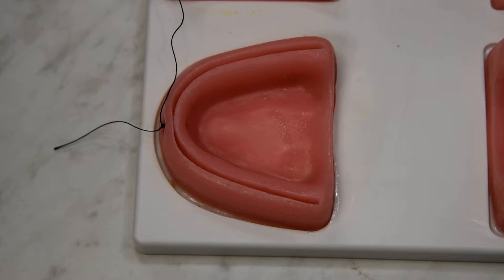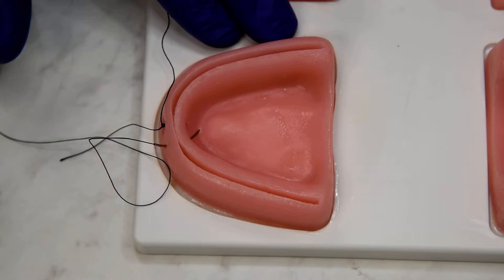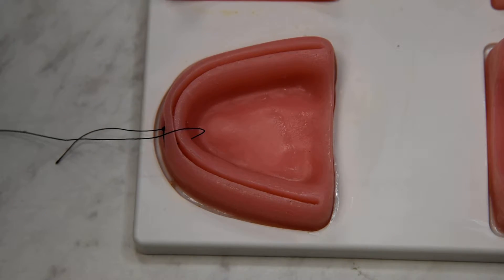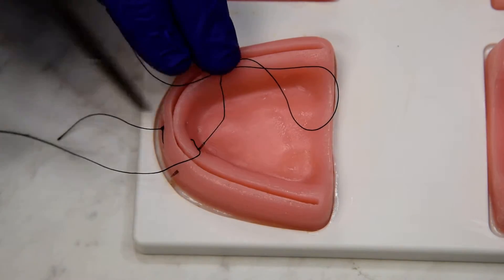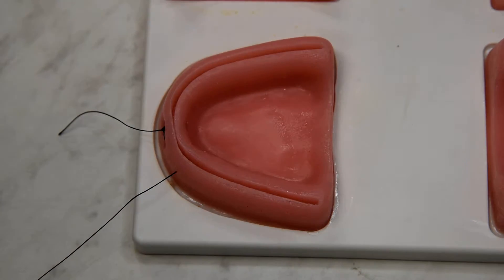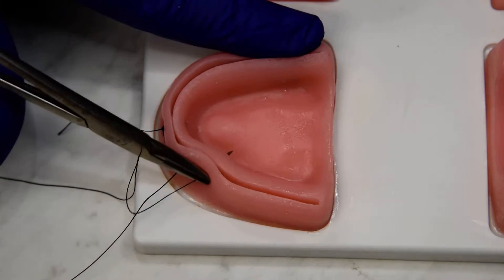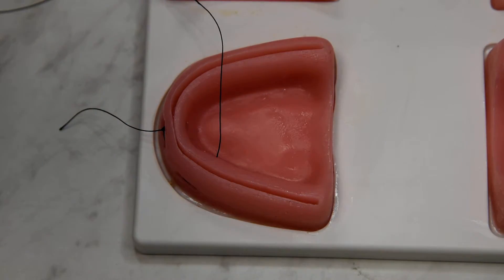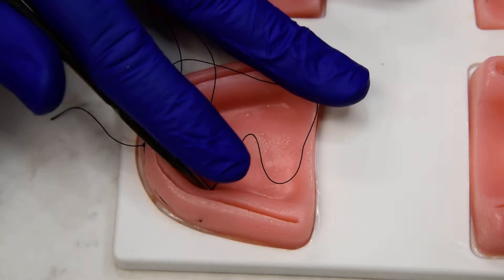We're going to now do a continuous mattress. We'll move about seven to ten millimeters down, bite through the buccal to the lingual and then from the lingual to the buccal — biting deep, or more apical, than our future continuous sutures will be. So seven to ten millimeters from the marginal tissue. And we're going to walk our way back like a square step all the way to the end of our wound.